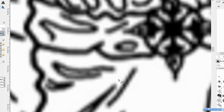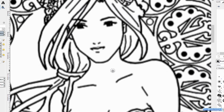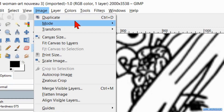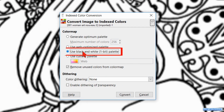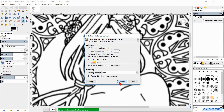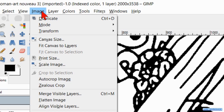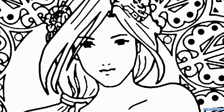Right away we can see that there are much more pixels, which will make our lines much smoother. But there are still gray pixels. Zoom out a bit and move to the face again. Now we go to Image, Mode and hit Indexed. Here we choose the option use black and white and confirm by clicking on Convert. Then we go back to Image, Mode and now we click on RGB so we can work on our image with color. And now we have a proper line drawing with only black and white pixels.